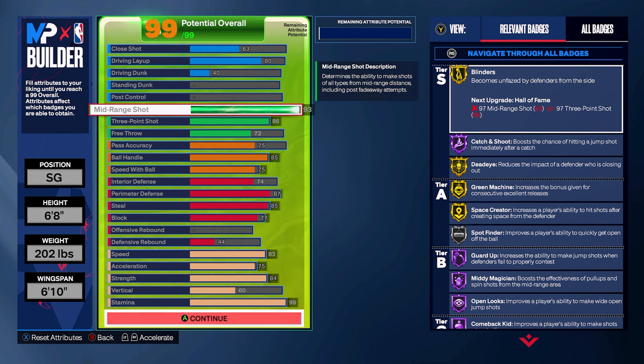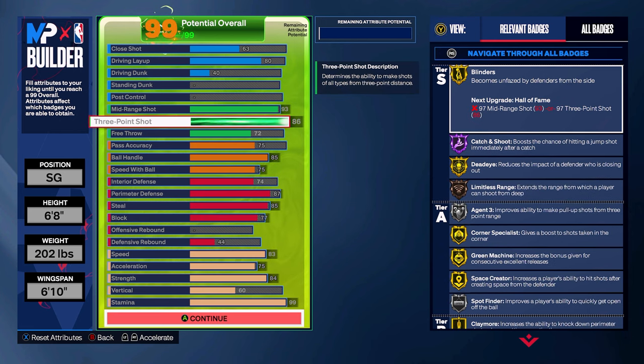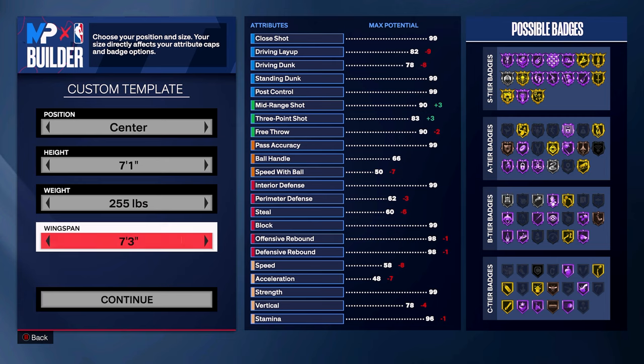For six foot five to six foot nine players, I recommend getting at least an 87 mid-range or three-pointer to unlock the Tracy McGrady jump shot, which is by far the consensus best jump shot in the game. To be safe and get better shooting badges, I recommend going no lower than a 93 mid-range and an 86 three-pointer. With those ratings you'll get badges like Catch and Shoot on Hall of Fame, as well as Blinders and Dead Eye on Gold.